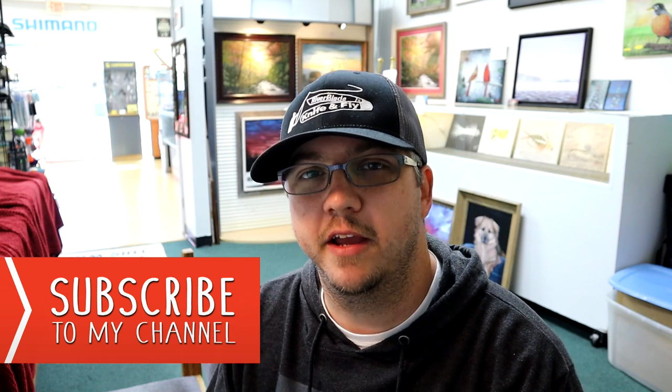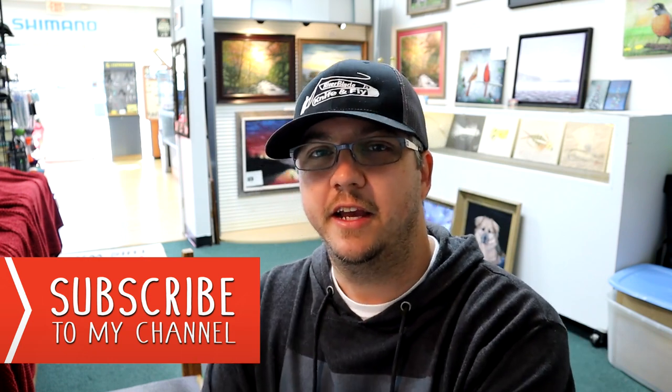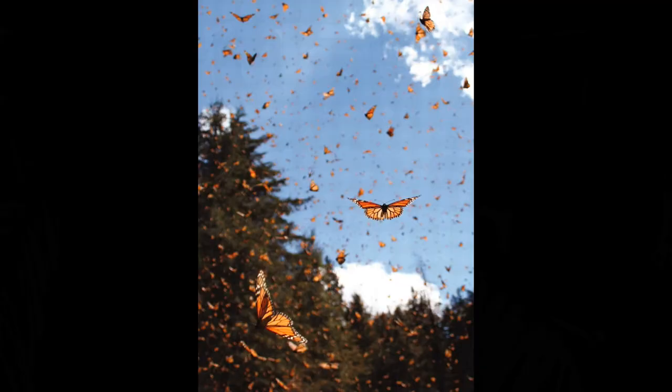Brandon here once again, and I'm going to be getting started with another painting. The inspiration for this one is actually coming from a recent fishing outing I had this past week. I was out on a local lake in North Carolina close to my house, and I started noticing some butterflies throughout the day. I got to looking at them closely and realized they were monarchs — monarch butterflies — possibly starting some kind of little mini migration.